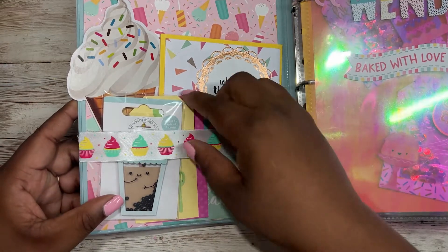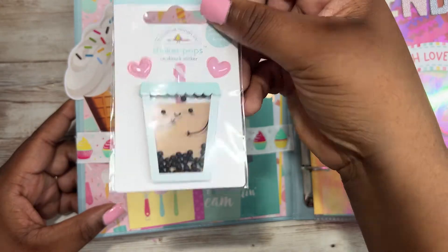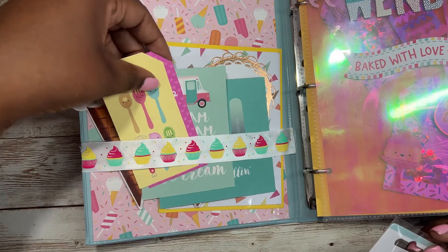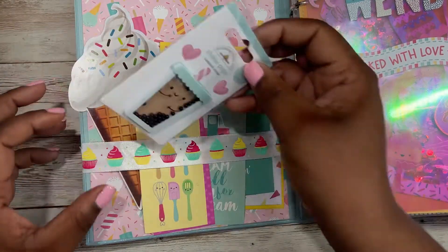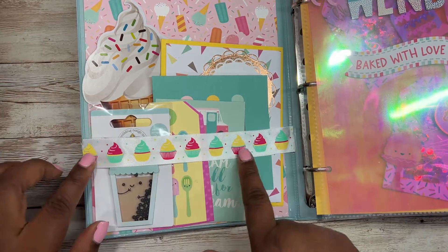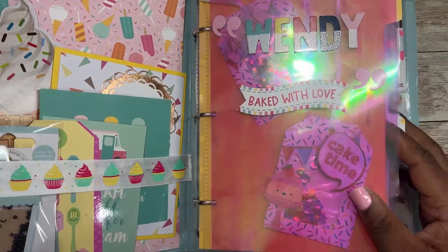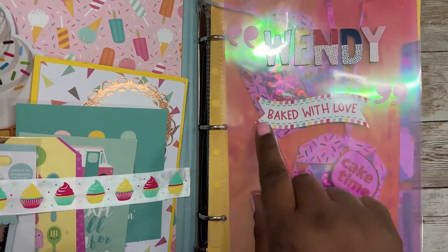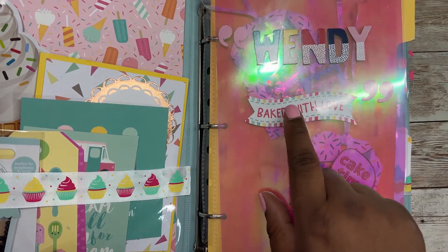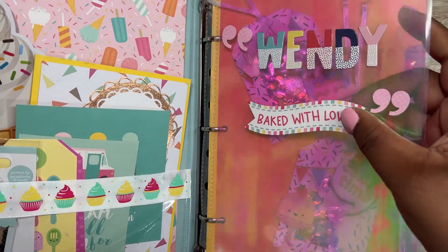For both of my recipients I added this boba shaker pop from Doodlebug, and they both have different types of die cuts and cut-aparts that they can use. I also added this cupcake trim. And this binder is for Wendy — I actually found this sticker that says 'baked with love,' and this sentiment is very similar to her Instagram handle, so that's why I thought it would be cute to add this sticker.